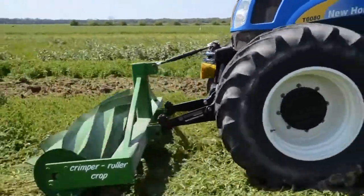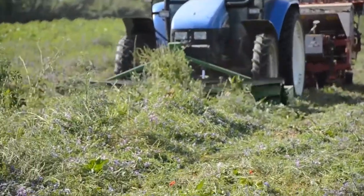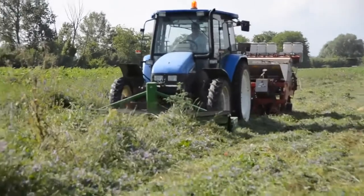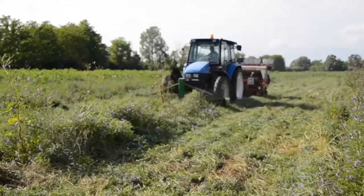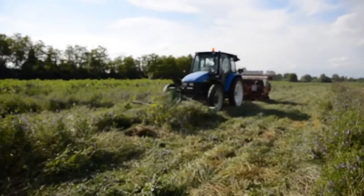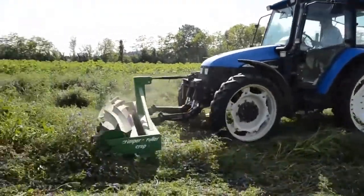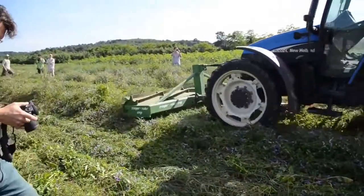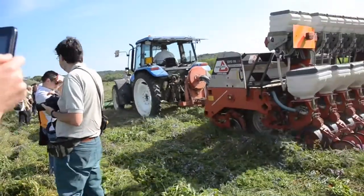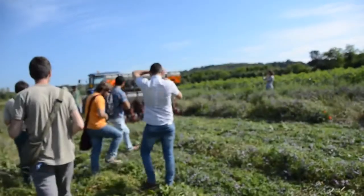To do that, we used a crimper roller implement mounted on the front side of the tractor. With only one pass, we can kill the vetch and at the same time do the direct sowing of the spring crop — for instance, maize or sunflower — with the direct drill machine mounted on the back side of the tractor. This technique is very promising because it has a very important impact on soil quality, soil moisture, and also allows for good weed suppression, but at the same time it's not so easy to kill the vetch completely with this kind of machine.